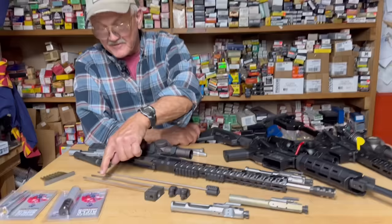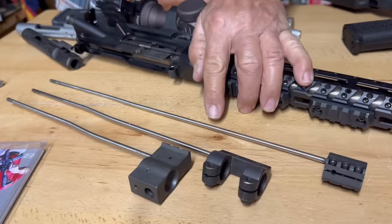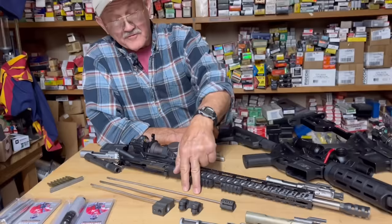We'll start on the gas system itself. This one has a carbine gas system. If you look here, you'll notice this tube is a lot shorter than this one - this is a mid gas tube, and this is a rifle length. I like the longer one. I like an 18-inch barrel with a rifle-length gas system on it, and you can also have adjustable gas blocks, which we'll get into in just a second.